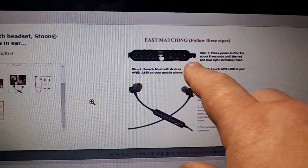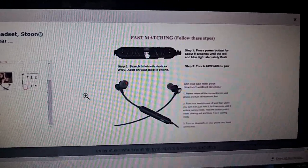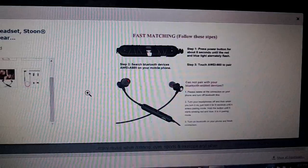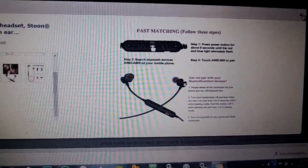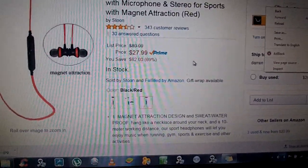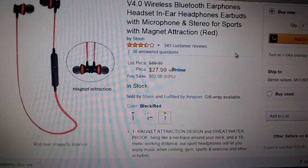This goes over everything, including pretty much how to pair them. They're simple to pair — they came up very fast on my device, Apple and Android. No issues pairing. Overall, I gave them five stars. I really like them. I can't beat the price. They're pretty much feature-packed.